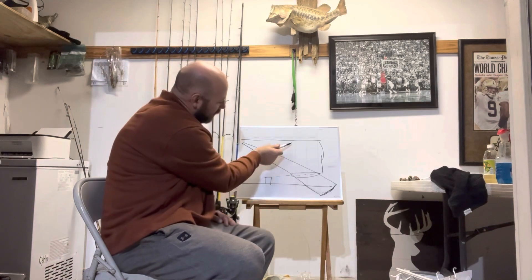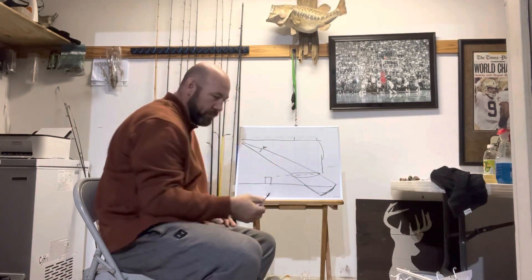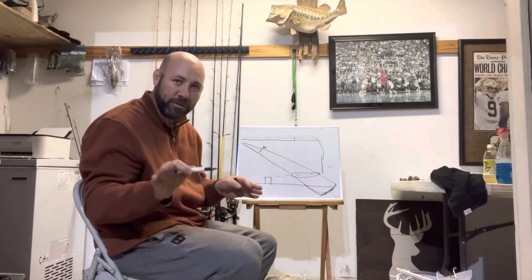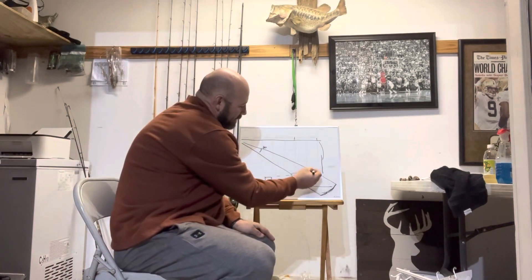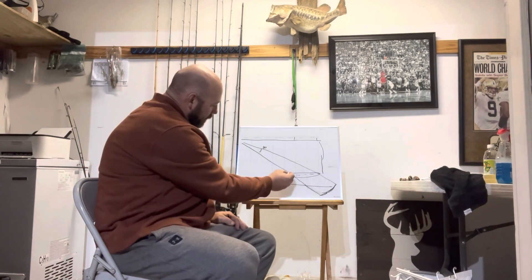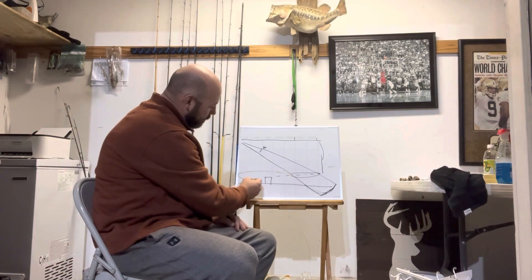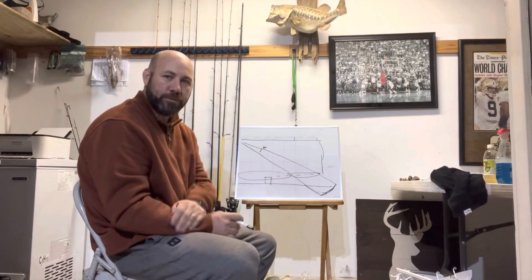Let's say this is 25 feet out right here and this is 35 feet out. I'm not going to do that much math just to show the example. So there's only a 10-foot area which will see your bait. Then this whole area, all the way back to the boat right here, does not even show up on the perspective mode.